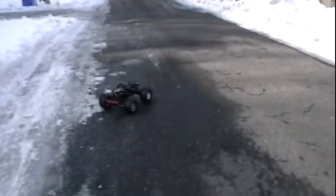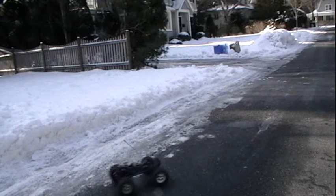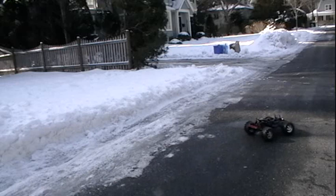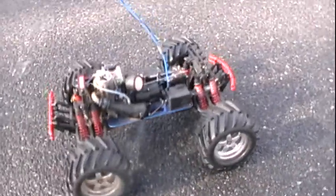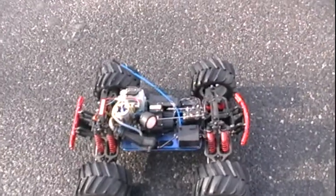I'll show you that the forward and reverse does work — here's forward, here's reverse, forward, reverse. There's the T-Max 2.5 in perfect running condition.